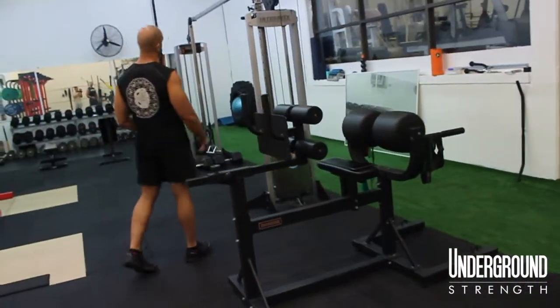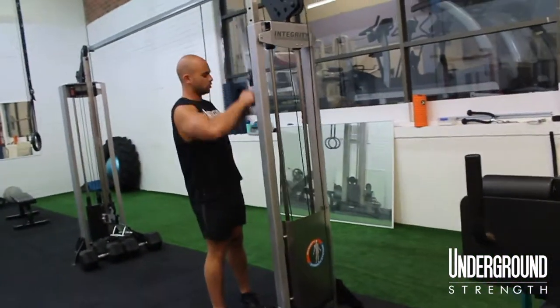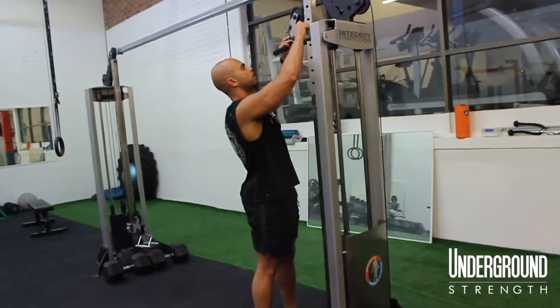And another new machine now down the space — we've got a cable crossover machine.